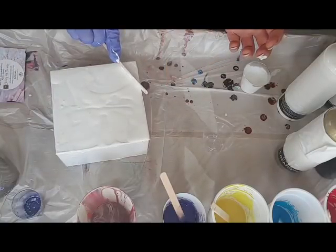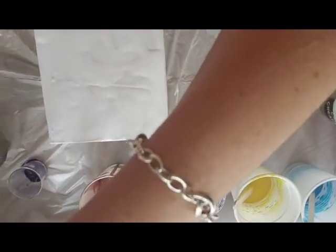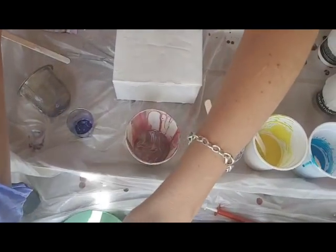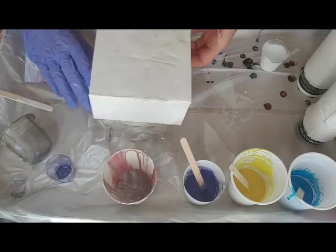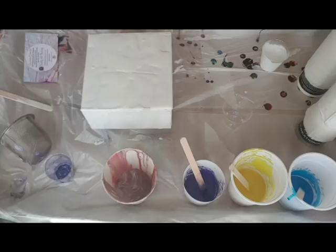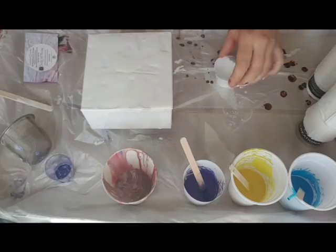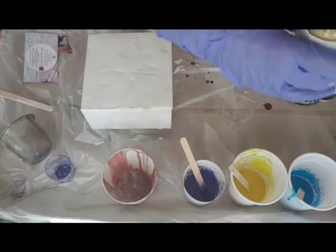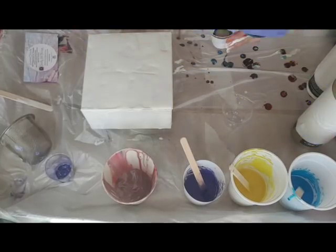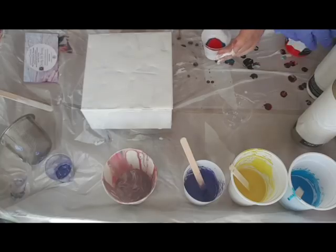That stuff's coming off so I'll just stick it down a bit. I'm going to do a dirty pour. Popping that underneath. Apparently no need to torch, no need to add any additives — it just does its own thing. Got that white in here, now I'm just going to add all the colors I have. I've got a bluey-greeny color going straight in from the bottle, and I'll put a little bit of gold — apparently gold should be used last.